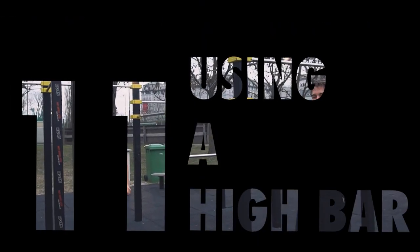The last mistake is using a high bar, for the same reason as before — it makes holding the front lever more difficult.